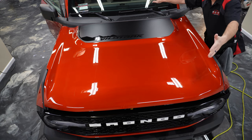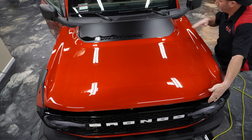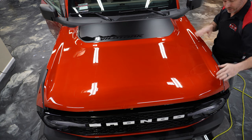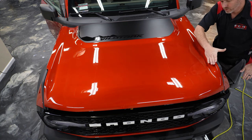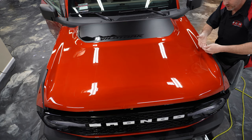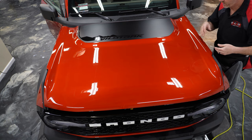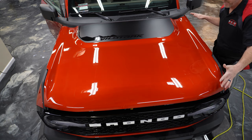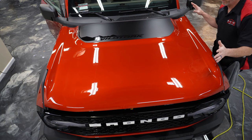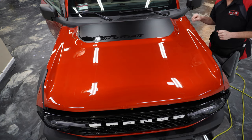Looking at this hood, what we're going to end up doing is a little stretch from down here towards the back, just a little bit. That'll help the film contour into here and then just lay over the edge, but not lay over the edge with any fingers. A four-corner tack is definitely not going to work on this hood. That's what I'm thinking is the best approach — let's see how it works out.